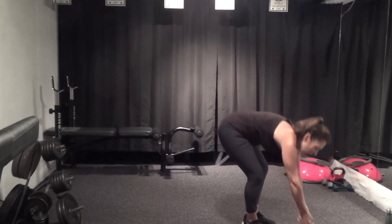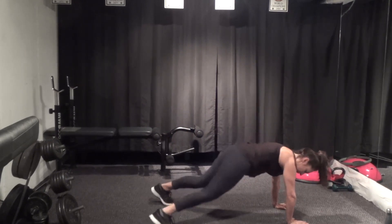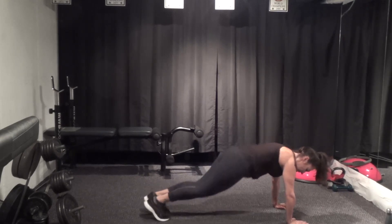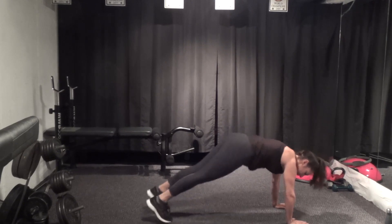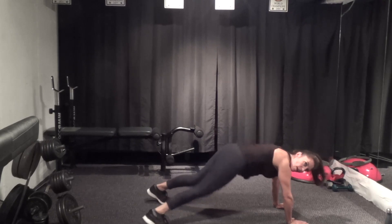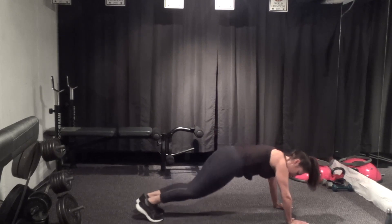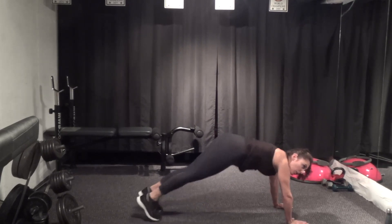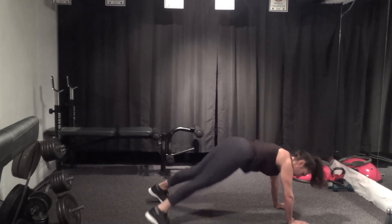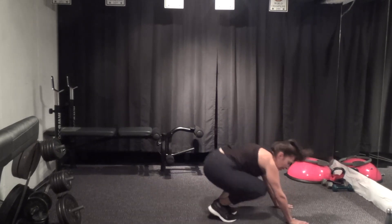Plank jacks — down on your mat, up in your plank. Find it and jacks — out and in, or alternate. Nice and strong in the upper back, abs pulled in, squeeze the back of the legs. You can do this on your forearms. Halfway there — five seconds, last one, hop it in.